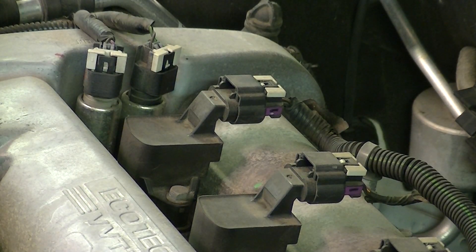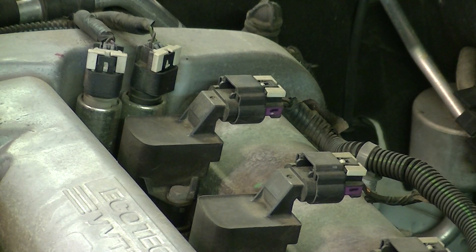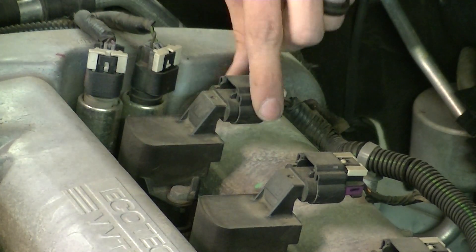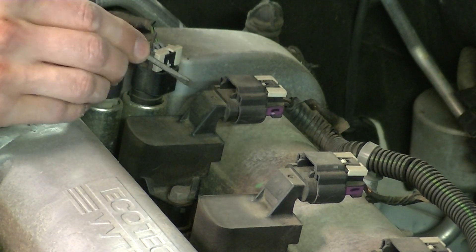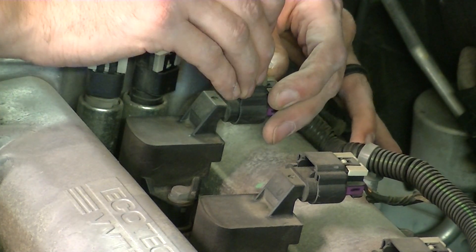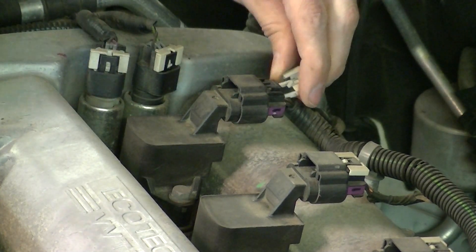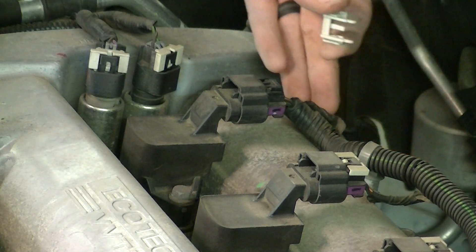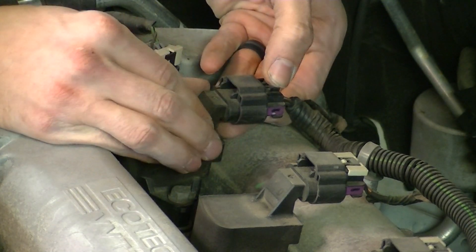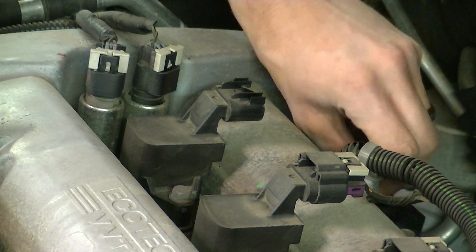I'm going to show you the detailed steps on how to remove the first one, then apply the same method to the next three. What I like to do is remove the connector first before removing the ignition coil — when it's firmly mounted it's a little easier to come apart. Take a small flathead screwdriver and push on the little gray tab, rock it back and forth, and it will slide right out. Be careful not to lose it. Then push the black tab and use your other hand to guide the connector off.